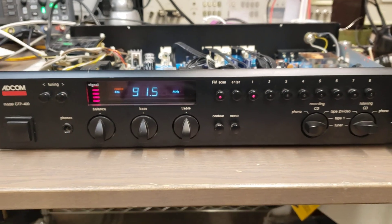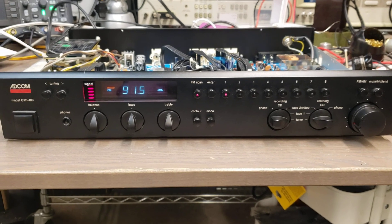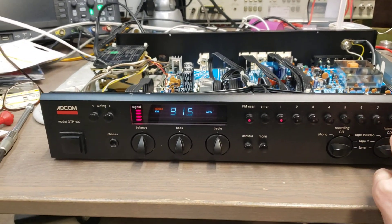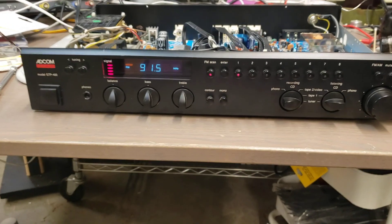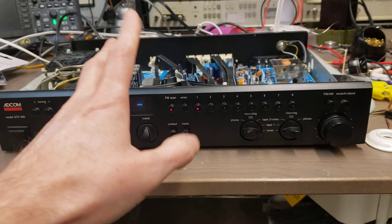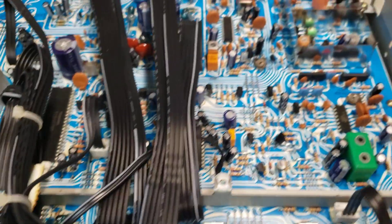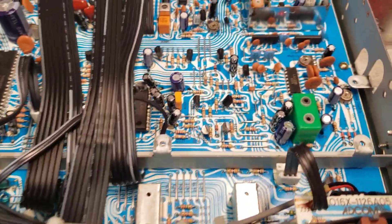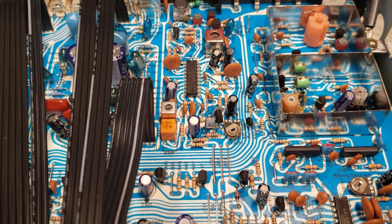The preamp section worked fine. The tuner section, not so much. Everything runs on the tuner until it doesn't — then it just cuts out. You lose your signal strength, you just get static. Very intermittent problem, very frustrating. Had this thing on the bench for a couple days. It would work fine for a whole day, then not for another day, going from working to not working.